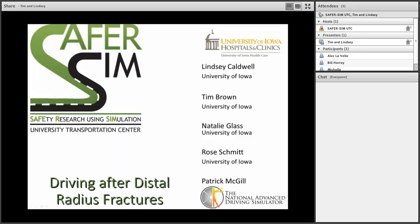Welcome to the SaperSim webinar. Today we have Tim Brown and Lindsey Caldwell presenting their work using driving simulators to look at the effects of driving after distal radius fractures. Lindsey is going to take the front and back end of the presentation and talk about the problem and its implications, while Tim will cover the methodological issues in the middle.